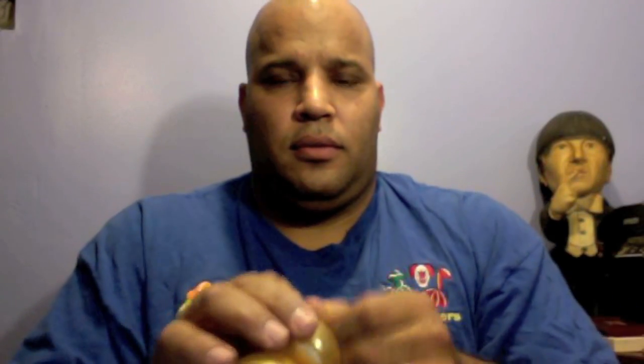Yeah, this is awesome! Make a pinch-twist, make another pinch-twist. Split this in the middle and tie it in the middle.